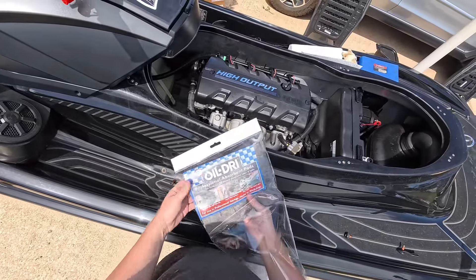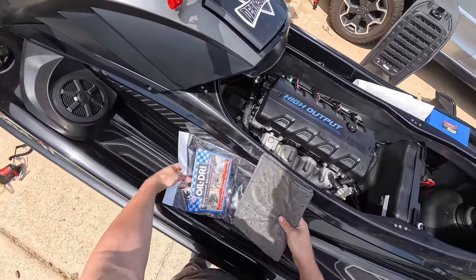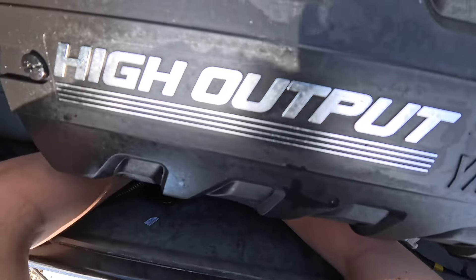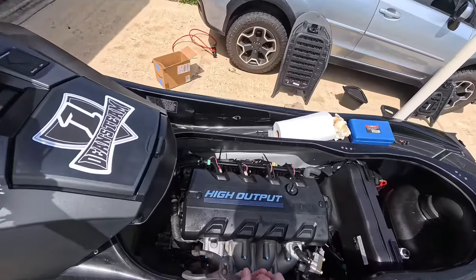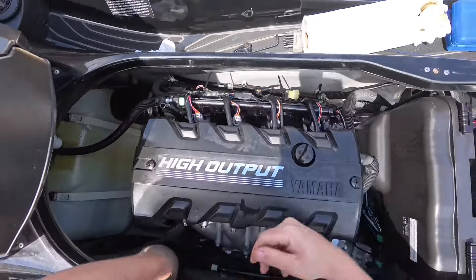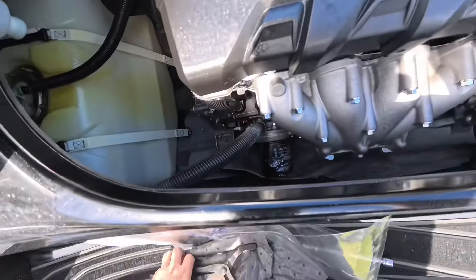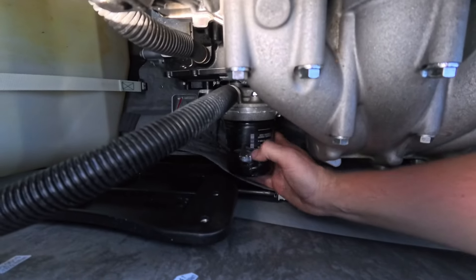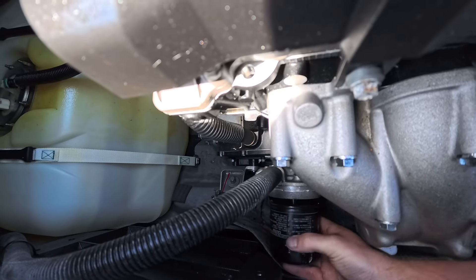Next we need to take out the oil filter. What I like to do is order some oil dry pads and set one down in the bottom of the ski under the oil filter. Just take your wrench, get it on the end of the filter, and start twisting it off. You'll feel it come a little loose, and then by hand take it out the rest of the way. Be careful not to drop it.